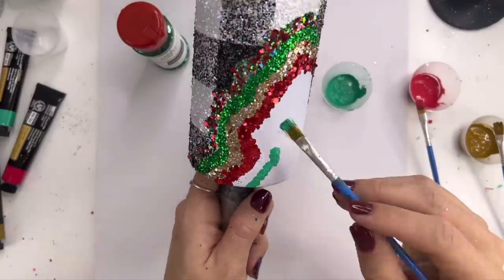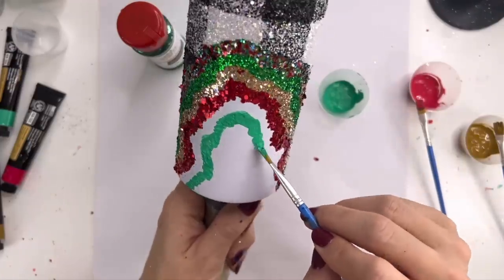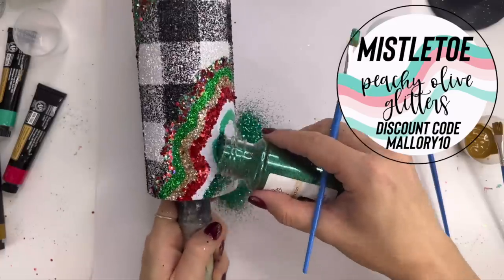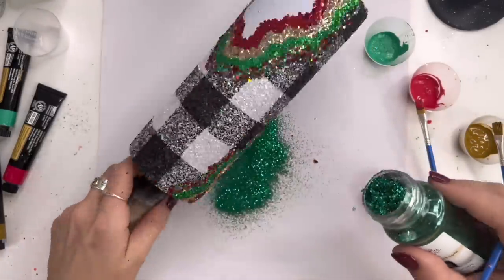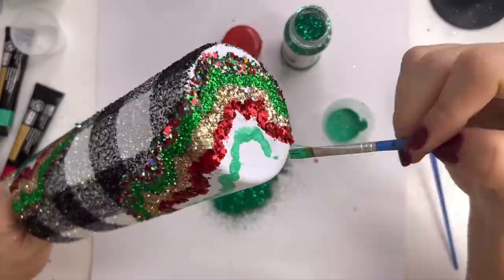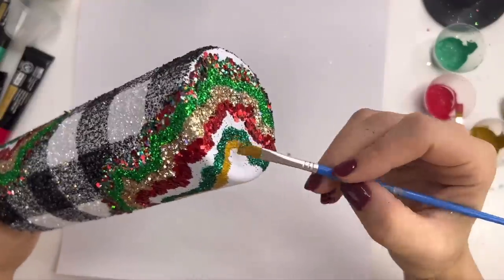I want to include some white glitter in my geode design, so when I put down this green paint I'm going to leave a little bit of a gap where that white glitter is going to go. I want to save that and put it down at the very last so it doesn't get contaminated with all of these darker colors. Just follow the same pattern going in your geode, leave a little gap, and we'll come back and fill that space in at the end.